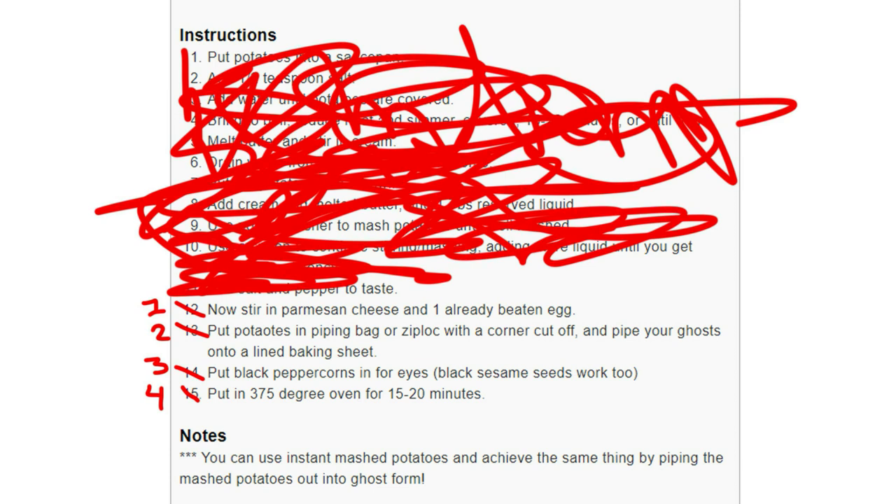Put this recipe on gamer mode, I don't care what it actually tastes like. Potato ghost any percent is go. At step 12, you stir in the parmesan cheese and one already beaten egg. Then you put the potatoes in a piping bag or a ziploc with a corner cut off, and pipe your ghosts onto a lined baking sheet. Put black peppercorns in for the eyes. 375 degrees in the oven for 15 to 20 minutes.